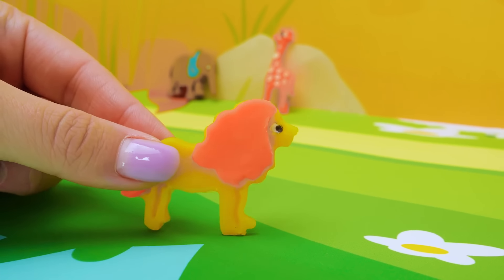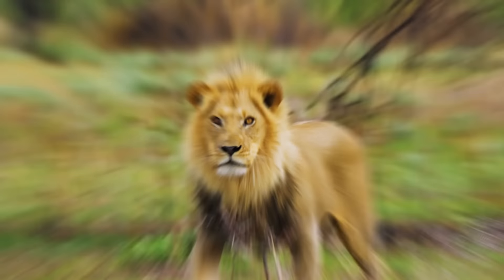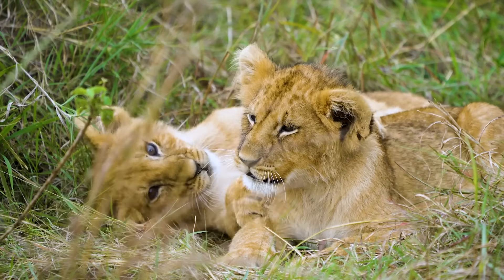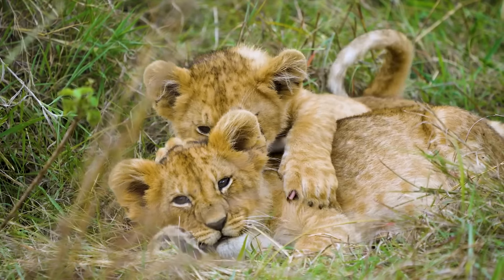I am a big and strong lion. They call me the king of the jungle. And I like it. Lions are very proud and beautiful big cats. They are not afraid of anyone. They are predators and eat meat. And this is how baby lions look. These two cubs are so playful. Do they remind you of kittens? Me too.